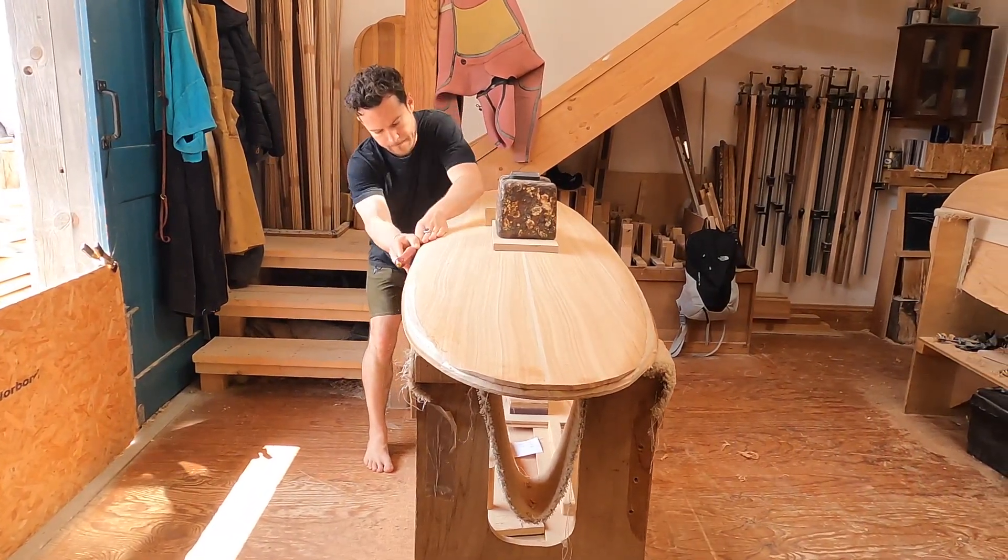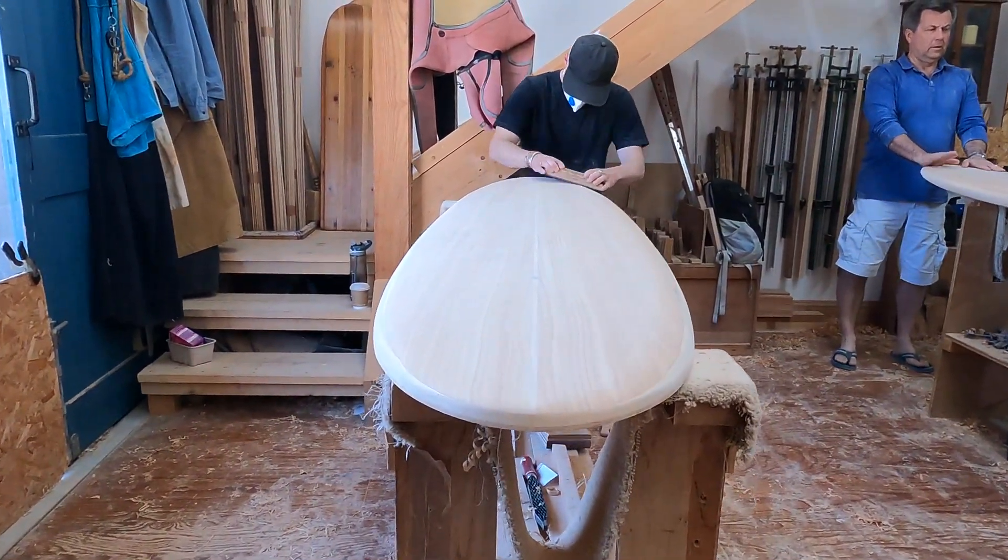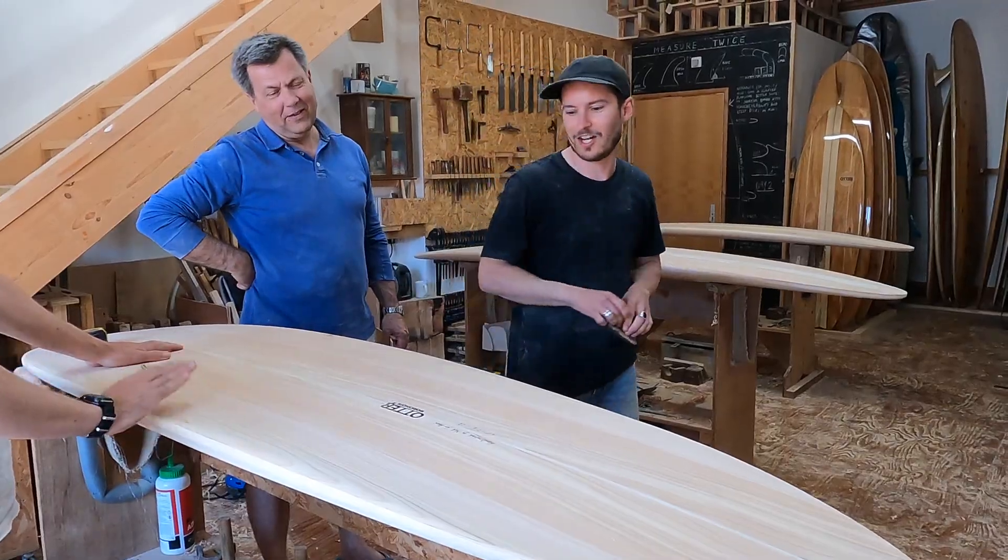It hasn't felt like working at all. It's just a nice zen place to be and to not be sat looking at a screen, which I do 10 hours a day anyway. I think I will definitely make more now for sure.